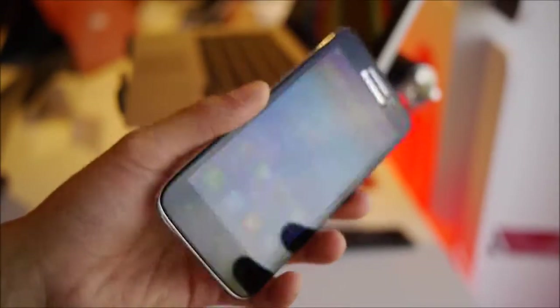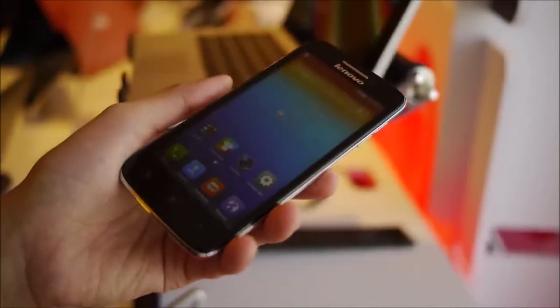If you want to learn more about the Lenovo S650, you can check out our website, PhoneArena.com. It's John V — thanks for watching.